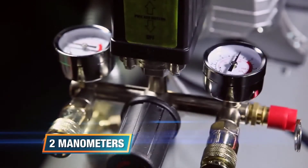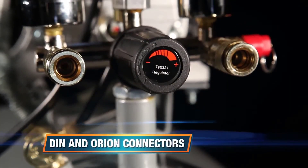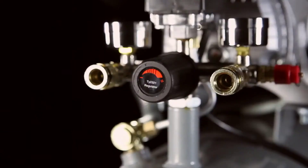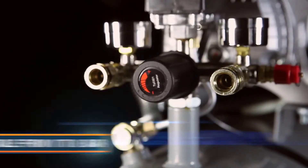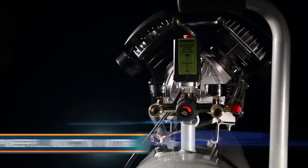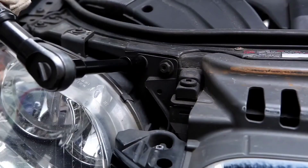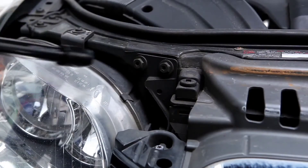Two manometers for monitoring both tank and outlet pressure, quick couplings suitable for DIN and Orion connectors, adjustable from 0 to 8 bar for various applications. The powerful direct drive induction motor ensures high air production, ideal for demanding applications.